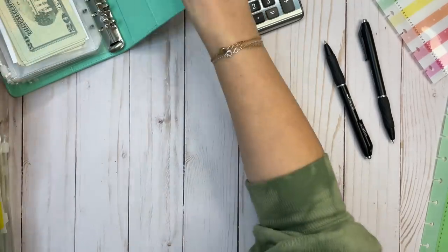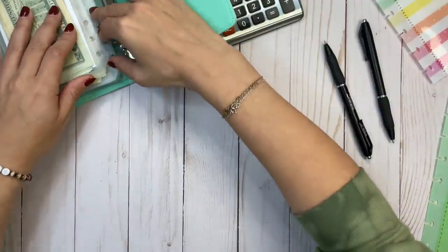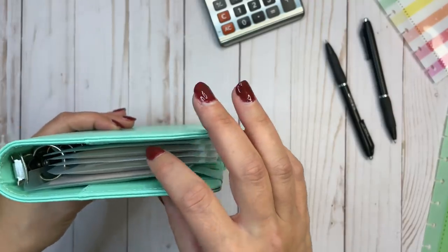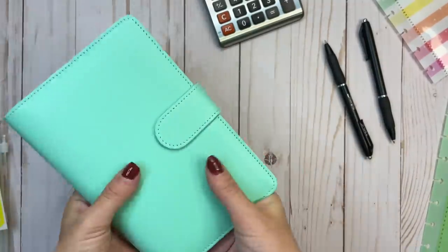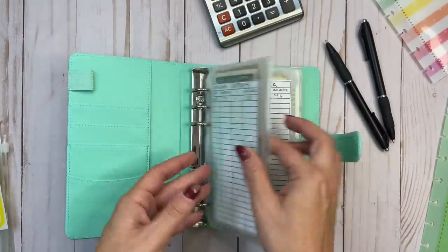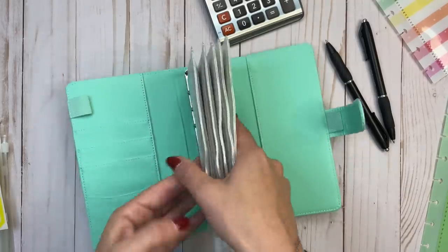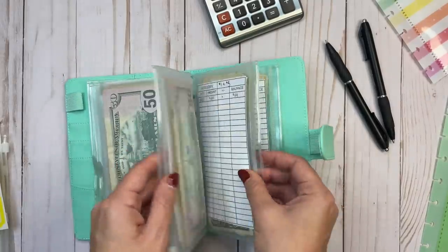I want to take a look at this binder now — I've got to close the rings first, that's how you know I'm not a ring planner user. So this is pretty full. There are five envelopes in here; there's a little more room but not a ton. It's definitely time for me to go to the bank because some of these have a ton of fives. This one is really thick from putting money aside for so many weeks, so it's time to condense. Let me know if you want to see a video when I do that.